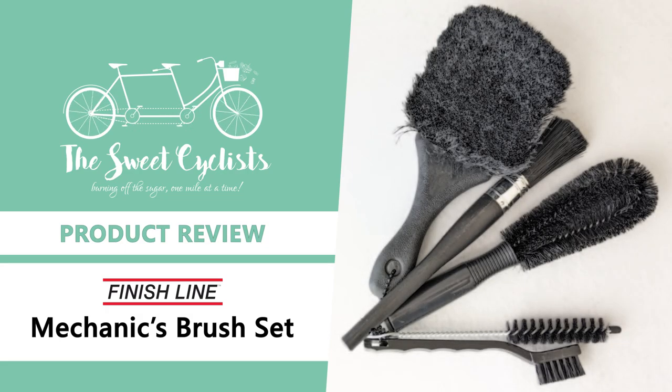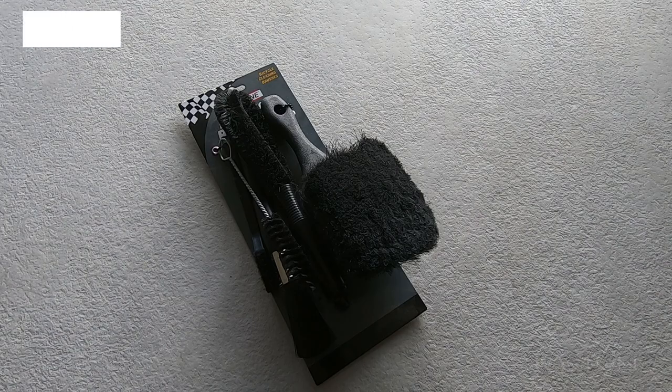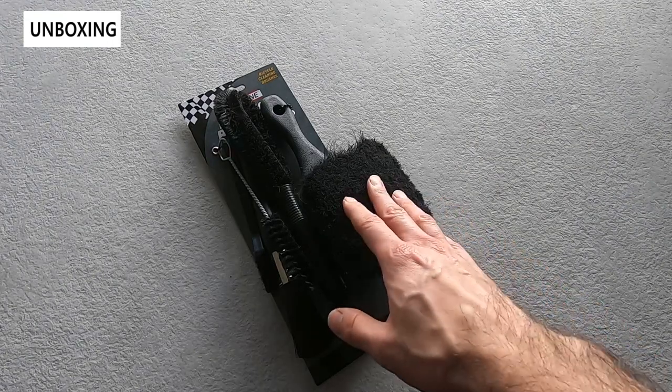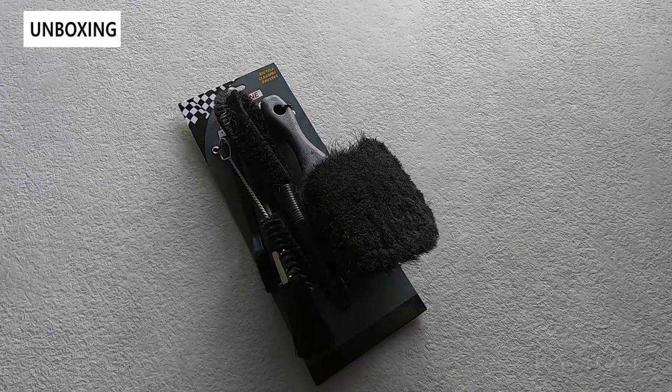Thanks for tuning in today — we're going to be reviewing the Finish Line Mechanics Brush Set. Not only is a clean bike more visually attractive, but it's also a faster bike. That's why it's important to regularly clean your drivetrain as well as your frame, free of grime, dirt, or grease.